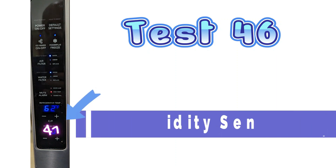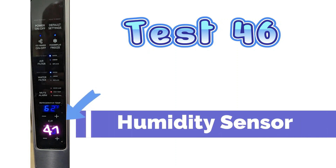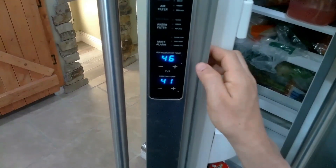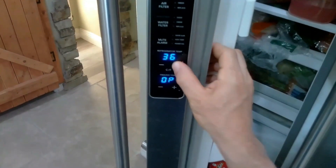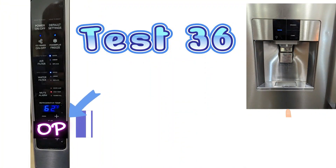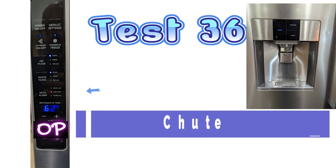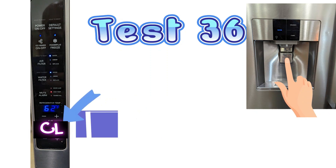Test mode 46 will test the humidity around the refrigerator. Next is test mode 36, this is the ice chute door test. Once you activate it, it should say open and close.